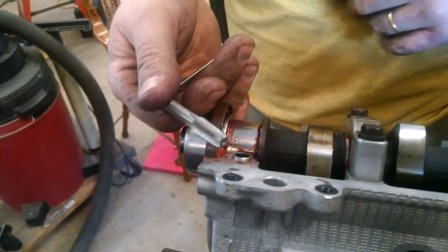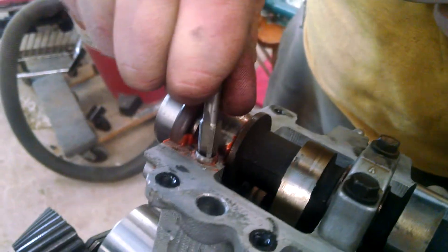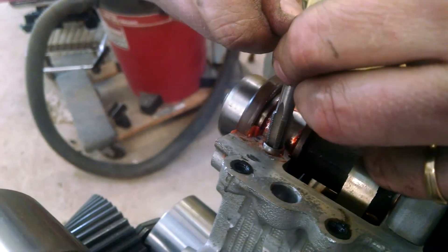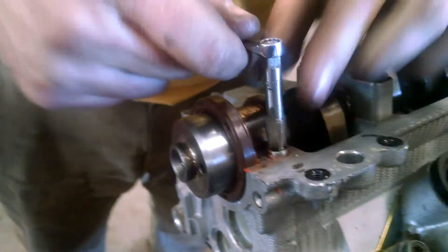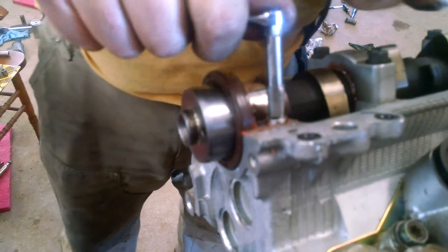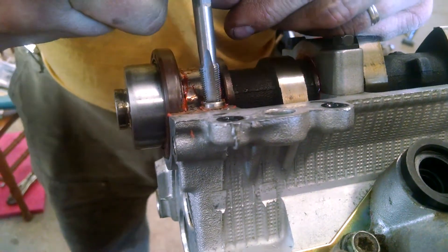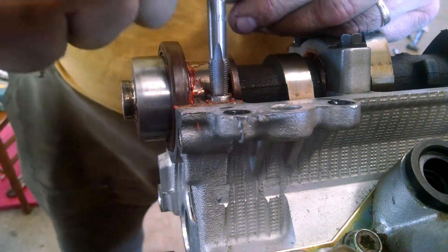This happens to be a 1/8 inch pipe tap, but it doesn't have to be that. It can be any tap that you don't really care about too much because it might get goofed up — I already did tear the teeth out of one of them. But for a Toyota 3VZE, the 1/8 inch pipe tap works perfect.